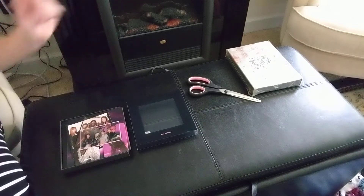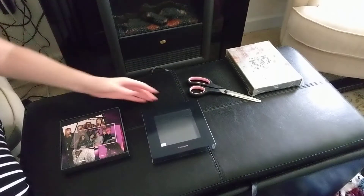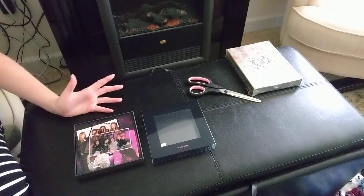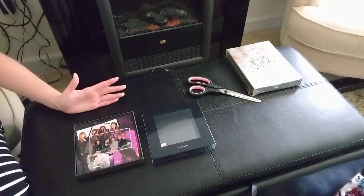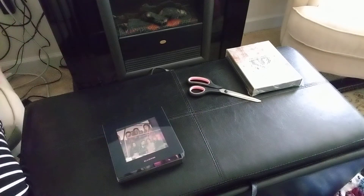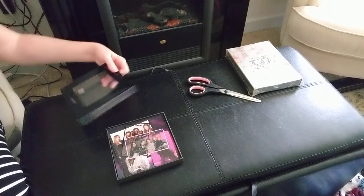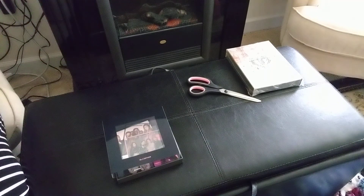I bought this for $14 on K-Town for you — shipping was really expensive but the CD itself wasn't too bad. I'm going to go put this in my CD player and listen to it. This actually got here a lot earlier than I thought — they shipped it last Saturday and it's Thursday, so four or five days. I thought it was going to get here Saturday but it showed up today. Blackpink Square Up, their first mini album, the black version. I'll talk to you guys later. Bye!